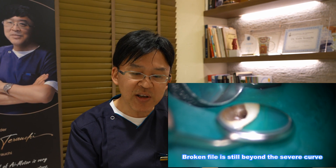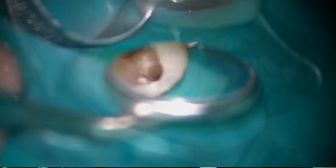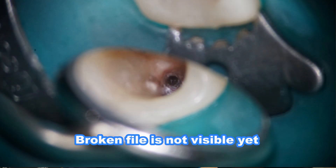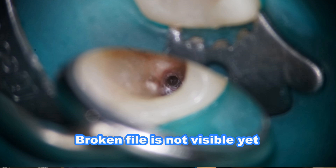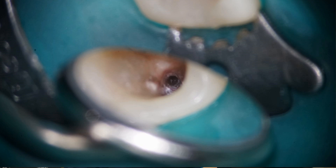At this point, you cannot see the broken instrument, so I waited one week because it seemed impossible to remove it. The broken file was not yet visible, as it had already been more than 45 minutes since I started the removal procedure.